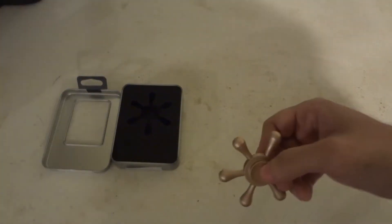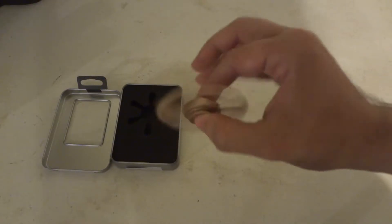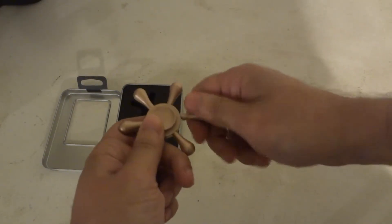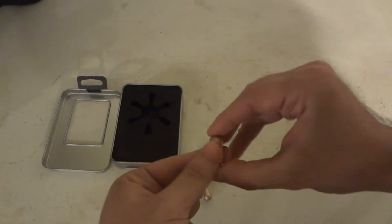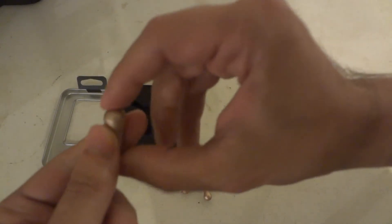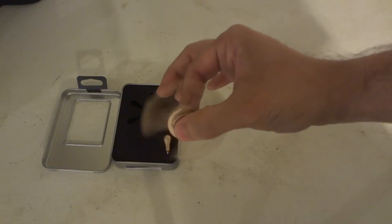So it spins pretty good. Let's get a better spin on here. It spins good both ways — usually fidget spinners spin better one way forward or back. So yes, this is a modular one. We can actually unscrew the arms. Let me set this down before I drop it. Kind of like light bulbs — the 40 and 60 watt light bulbs you screw into the light fixture. So I'm going to call these the light bulbs.